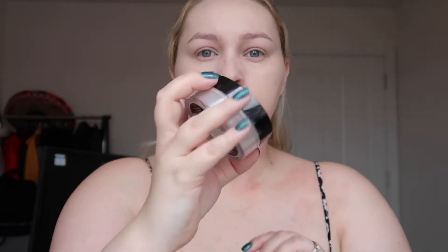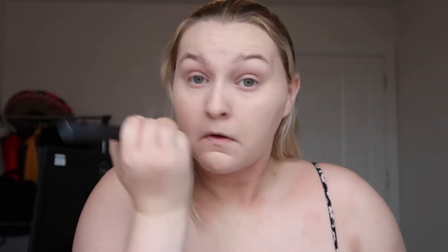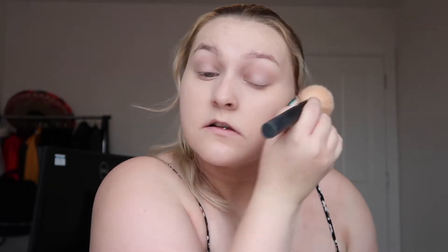I'm also blending around my nose as I get a little bit of redness, basically just making it look as natural as possible. Then using this Number Seven translucent powder — I want to keep it looking as natural as possible, so I'm not adding any more coverage or color.